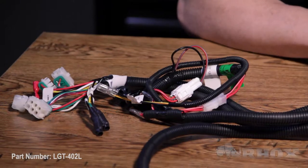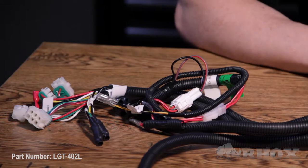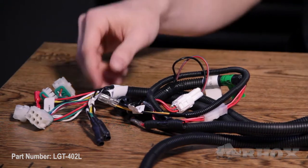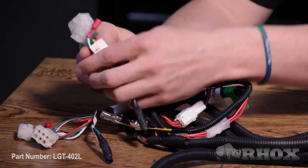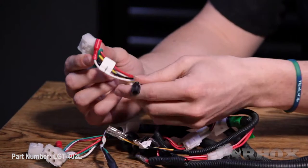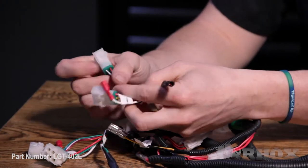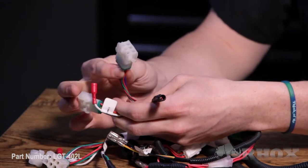Now let's take a look at our harness. After we do that, we'll go ahead and hook it up and show you how it works. The harness for this kit is a LGT-393 with a few added connectors. We have our driver side headlight connectors — our normal headlight connector, our high-low, our turn signal, but we also have our RGB connector, and we'll get into that a little more later.